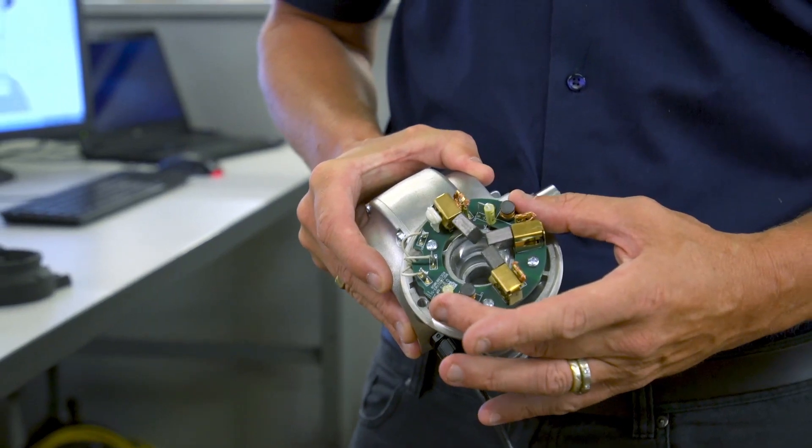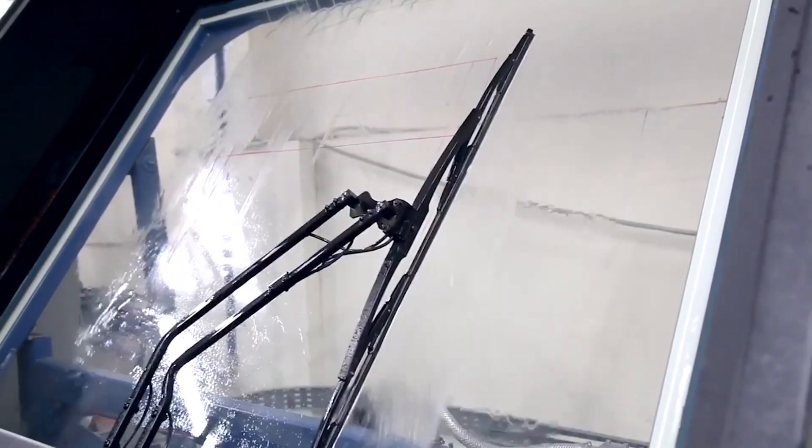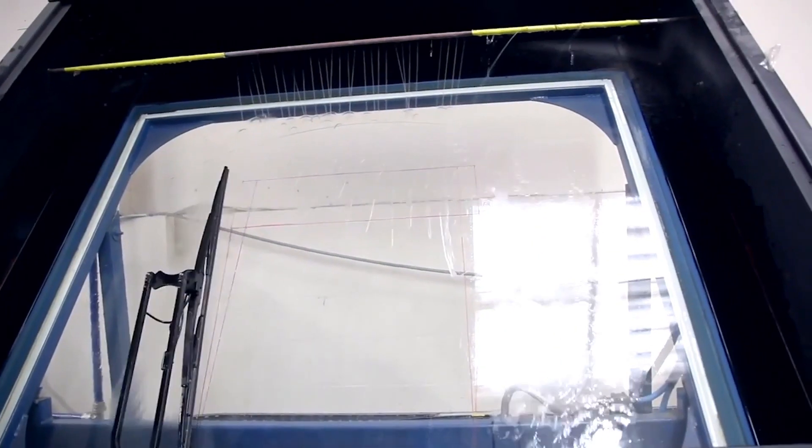The other side of things we've got in here is the improved built-in EMC components, which also makes it comply with all the rail directive required for EMC approval.